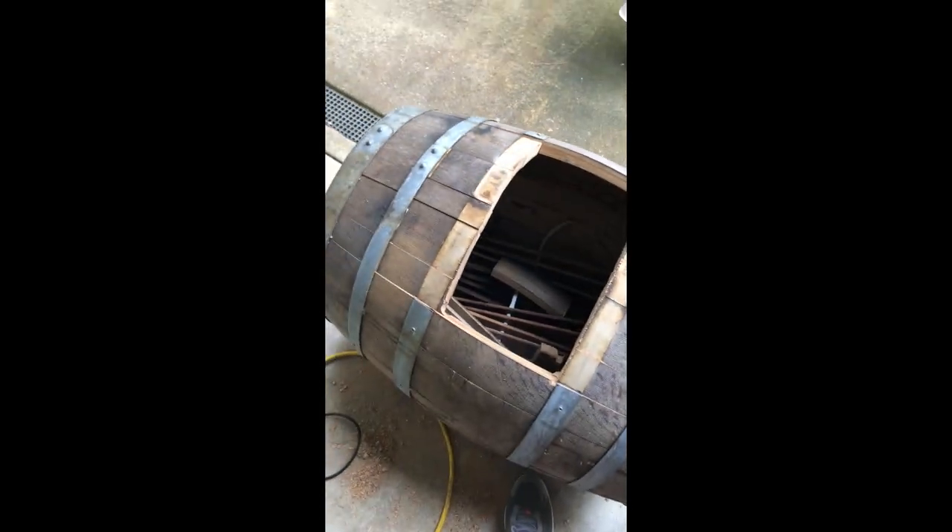Now we got more cutting. I thought this said charred oak barrel, but I'll tell you what — this does not look like a charred oak barrel.